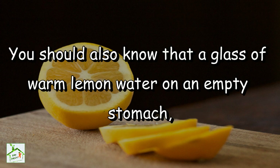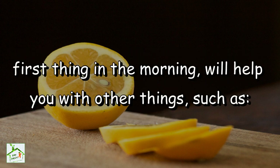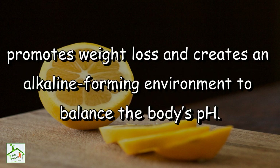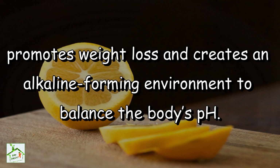A glass of warm lemon water on an empty stomach first thing in the morning will help you with other things such as flushing the system, aiding digestion, fighting hunger cravings, promoting weight loss, and creating an alkaline-forming environment to balance the body's pH.